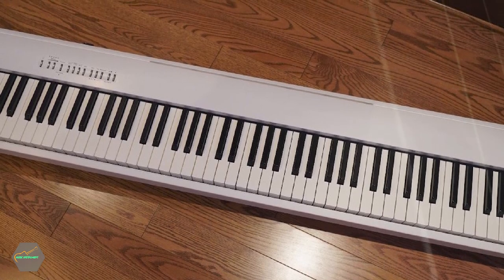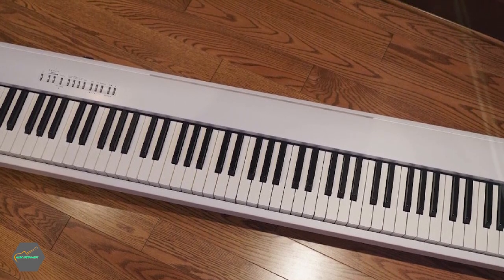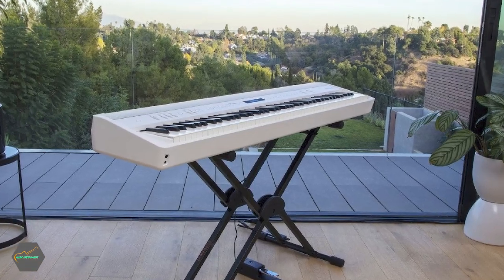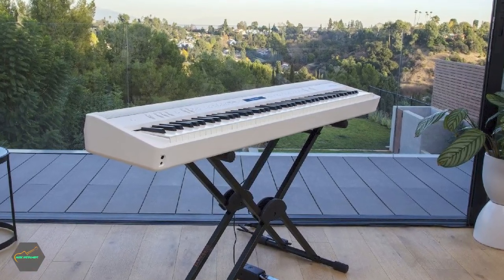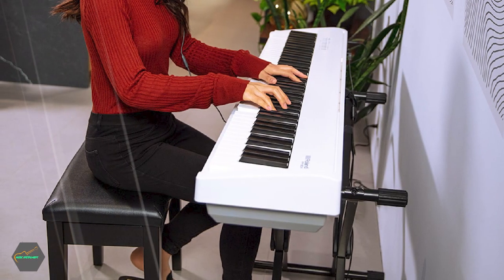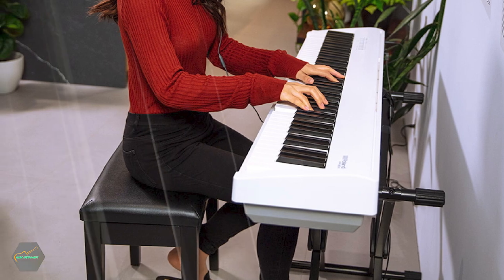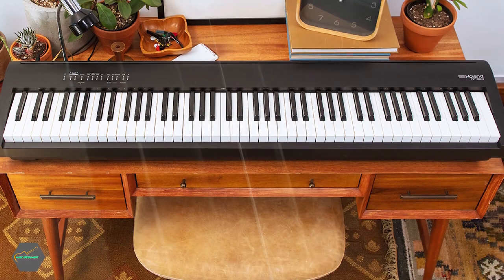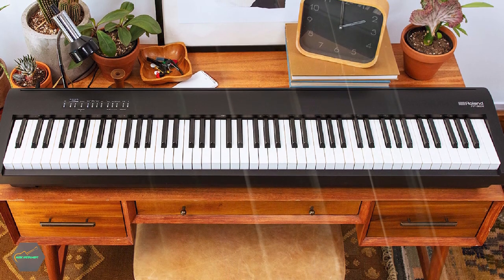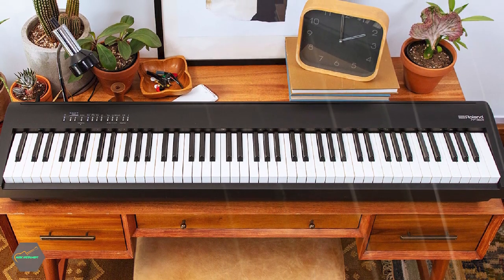Aside from the acoustic pianos, there are a variety of other instrument sounds available on board, including some solid electric piano sounds, organs, strings, and more. Sounds aren't the only way that the FP30X excels. I rank the FP30X's keyboard above other key actions in this price bracket due to its realistic weight and feel. The PHA-4 Standard key action uses individually weighted hammers coupled with triple sensors, which increases the precision and accuracy of key press detection.